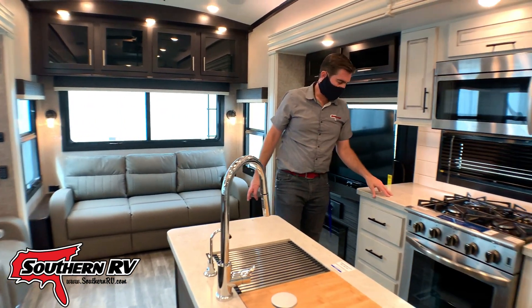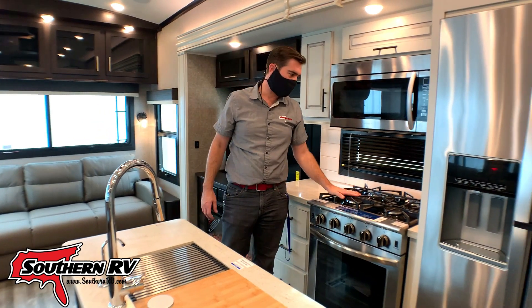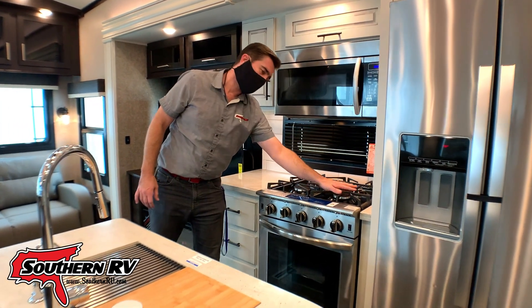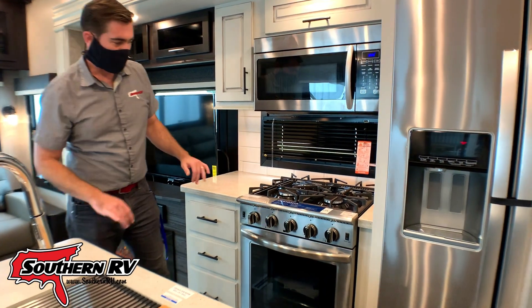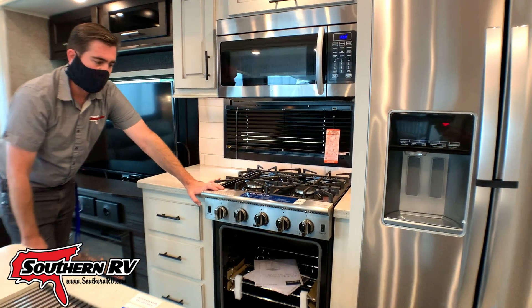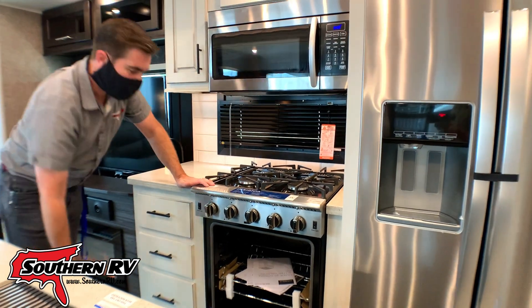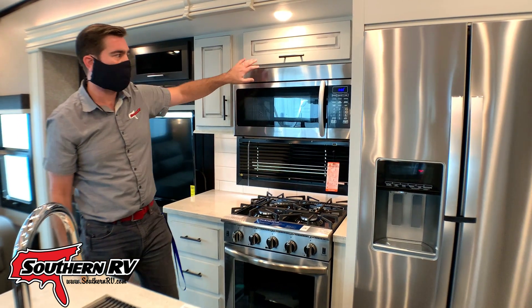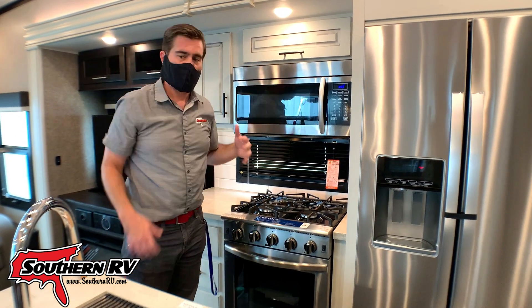We have a massive range and stove here — it's an Insignia with four burners and a mega burner on it. It's got a big oven down below. The microwave is also a convection oven. Pretty slick.